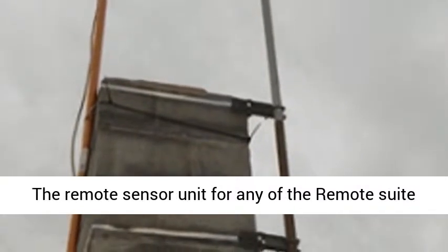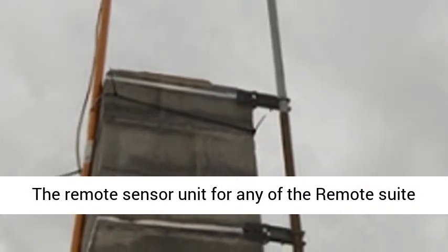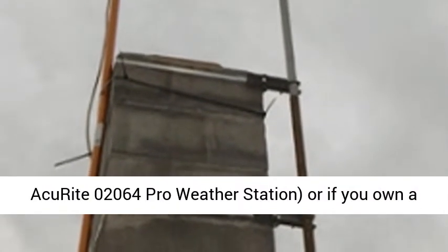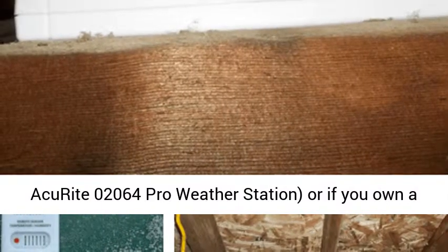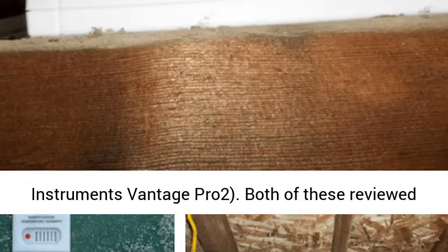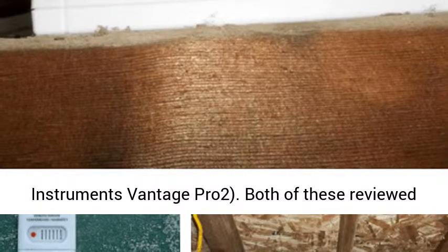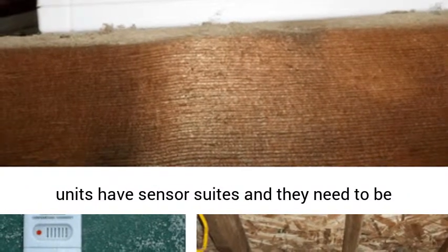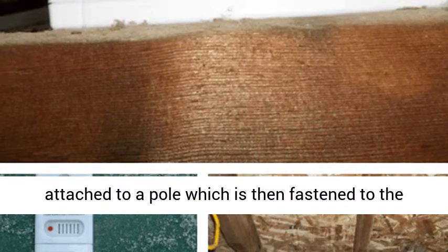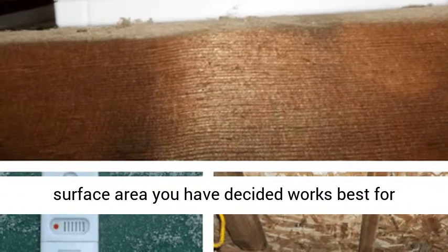The remote sensor unit for any of the remote suite sensors, like for an Aquarite — see our review of the Aquarite 02064 Pro weather station — or if you own a Davis Instruments, our review is the Davis Instruments Vantage Pro 2. Both of these reviewed units have sensor suites, and they need to be attached to a pole which is then fastened to the surface area you have decided works best for getting the best readings.